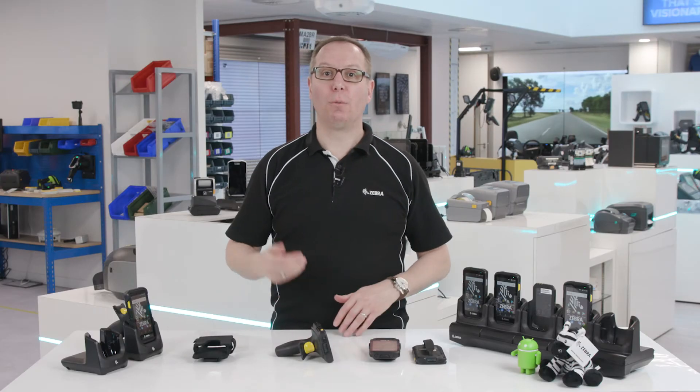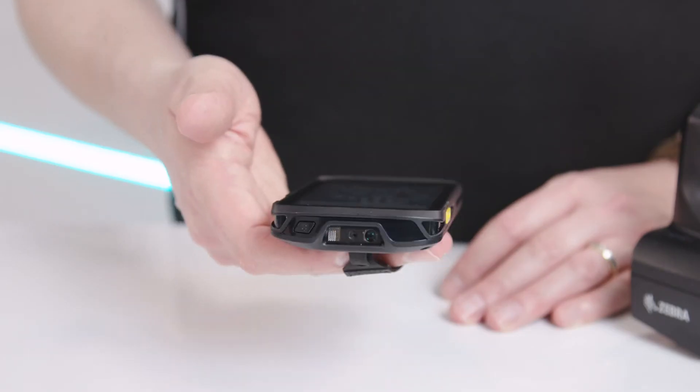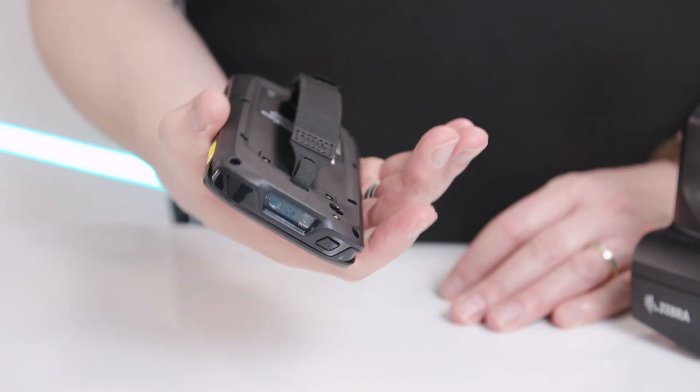We've also developed an optional soft holster and a hand strap so that the TC25 can be easily accessible whatever your work involves.